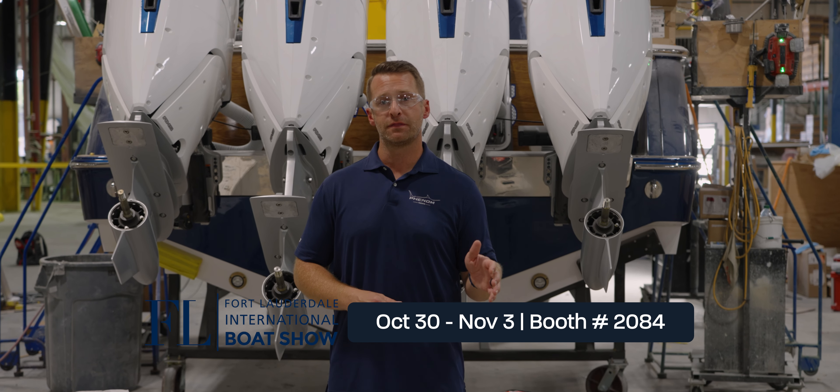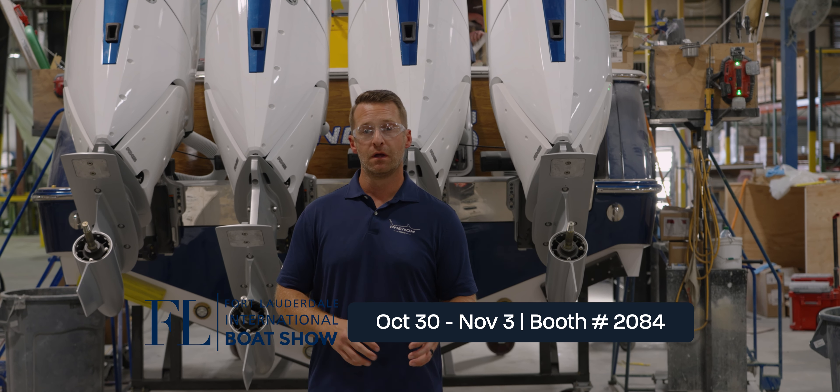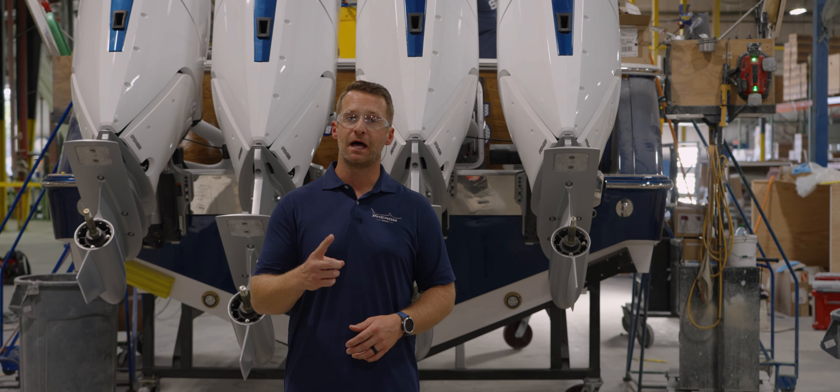We'll be there from October 30th to November 3rd with this very boat in booth 2084. Make sure you come check us out. Please like and subscribe, and if you have any questions or comments, make sure you leave them in the comment section below. Thanks a lot, and we'll catch you on the next one.